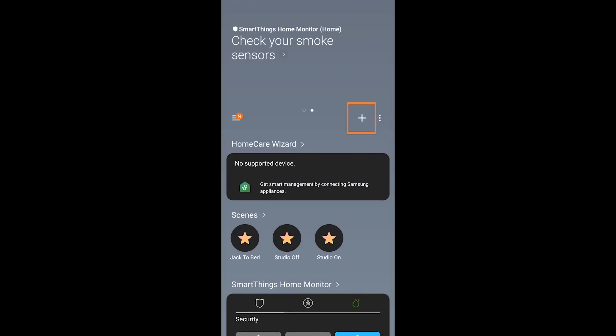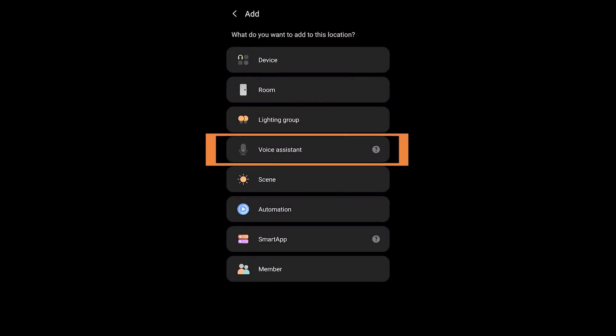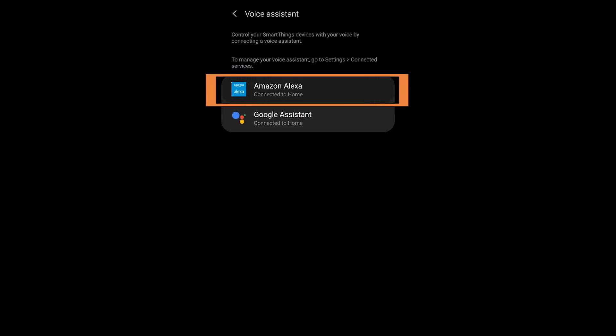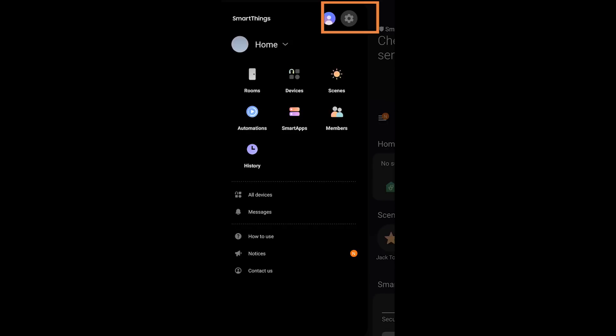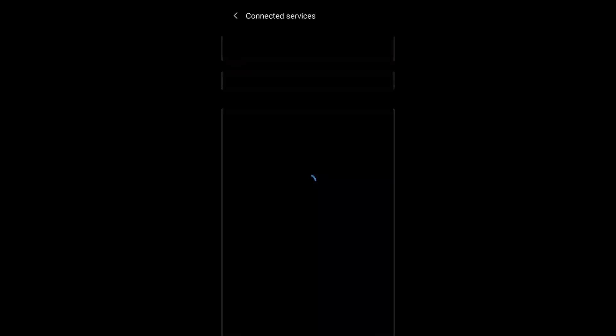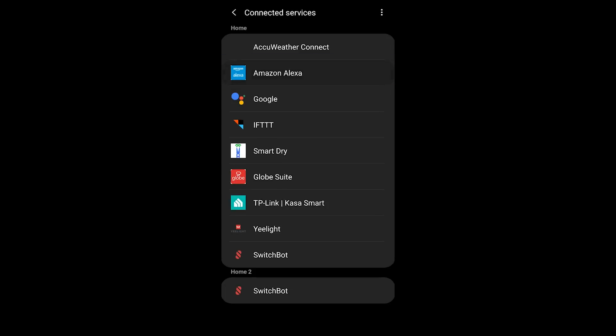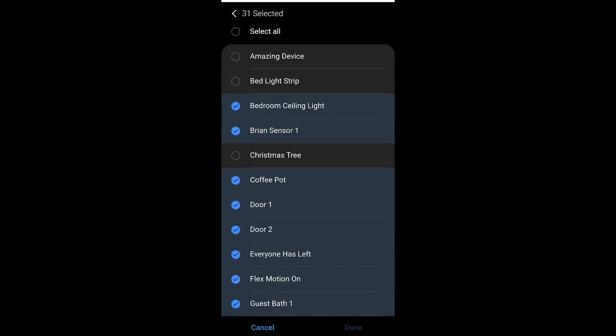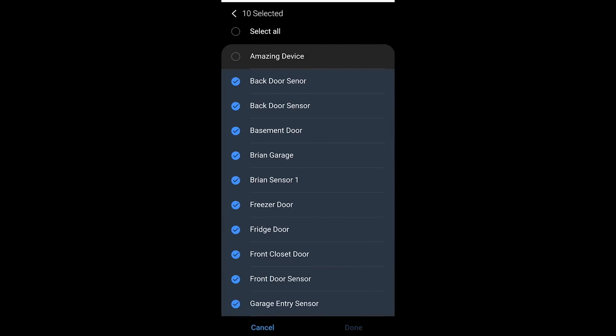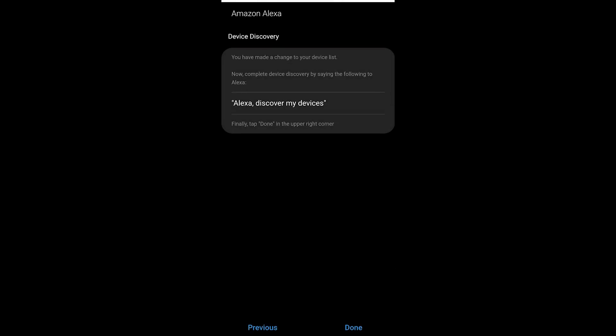If you haven't already integrated Amazon's voice assistant, hit the plus, then Voice Assistant, choose Amazon, and put in your credentials to integrate. If you've already done that, go into the menu, then Settings, then Connected Services, and make sure that within Amazon's voice assistant you have included the Amazing Device for integration. Go into Switches and make sure Amazing Device is selected, then hit Done. You'll also notice it appears in Contact Sensors as well, since it acts as both device types.